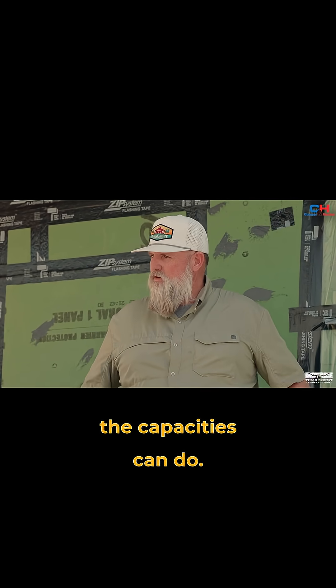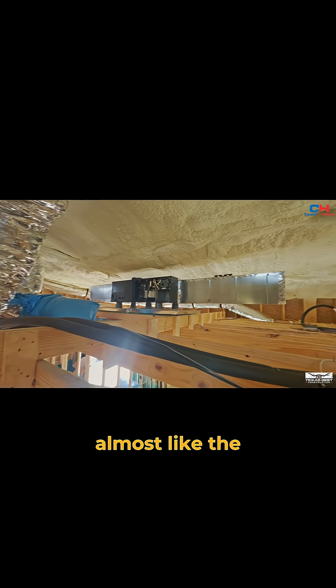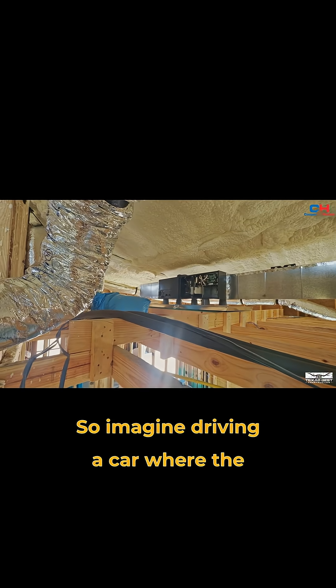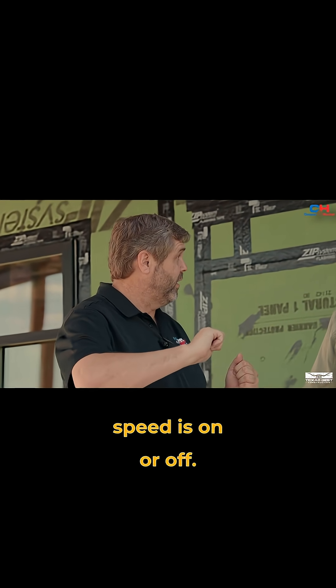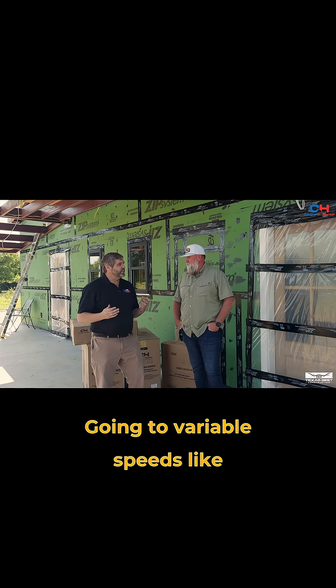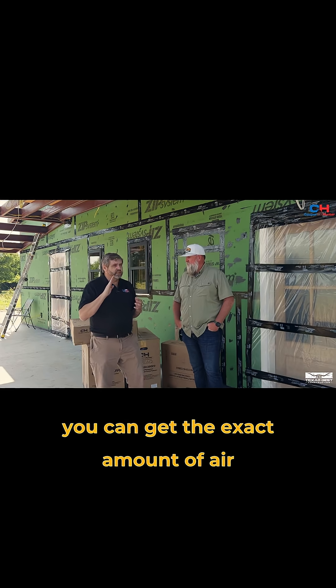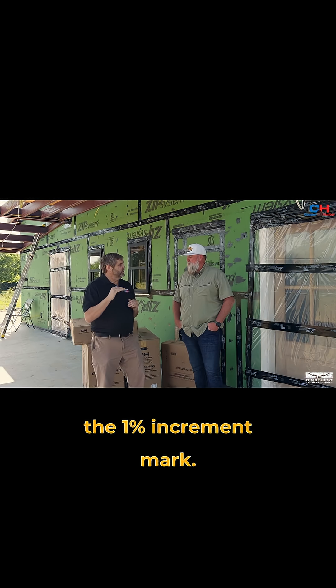Tell us about these units and what the capacities can do. Variable speed equipment is almost like the accelerator in your car. Imagine driving a car where the only way you could control the speed is on or off — that's what a single stage air conditioner does. It's either on or off. Going to variable speeds is like adding a gas pedal; you can get the exact amount of air conditioning you need, all the way down to the 1% increment mark.